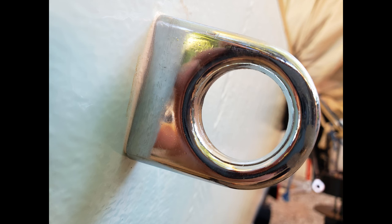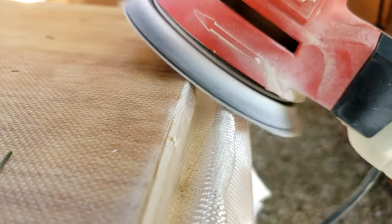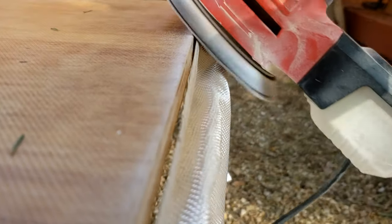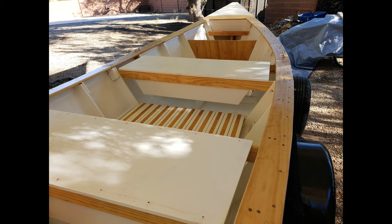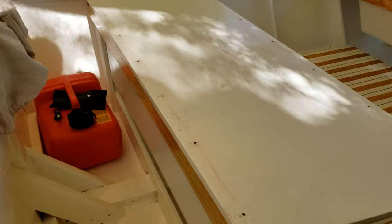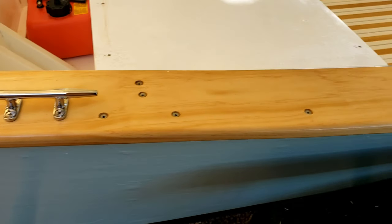As parts arrived and time permitted, I started adding hardware. I covered the seat benches and the front cap with fiberglass. You can use a sander to remove the excess fiberglass after it's dry. Here's how the seats look after I covered the flotation foam — notice the seat boxes have a slight taper to them. I thought that would look better than just being a square box.